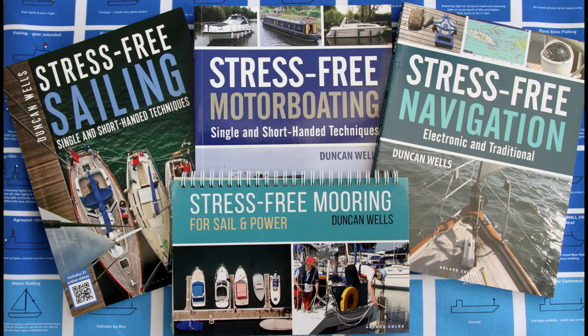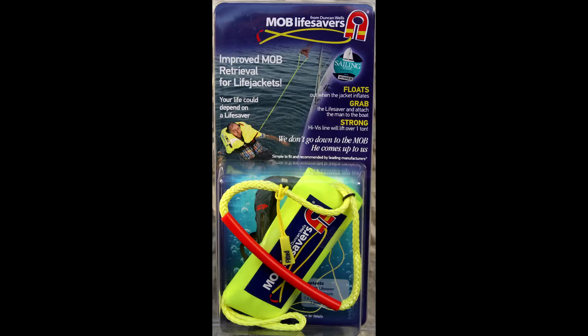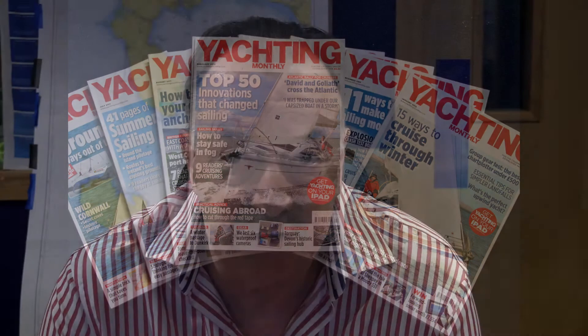Welcome to the Westview Sailing RYA Dayskipper tutorial videos. I'm Duncan Wells, author of the stress-free series of sailing books, creator of MOB Lifesavers, features writer for yachting magazines, and principal of Westview Sailing. I'll be taking you through the exercises.